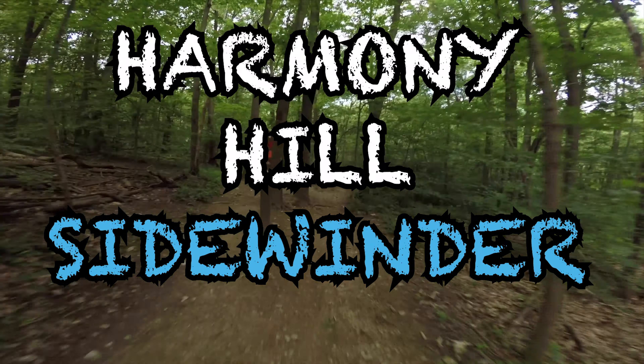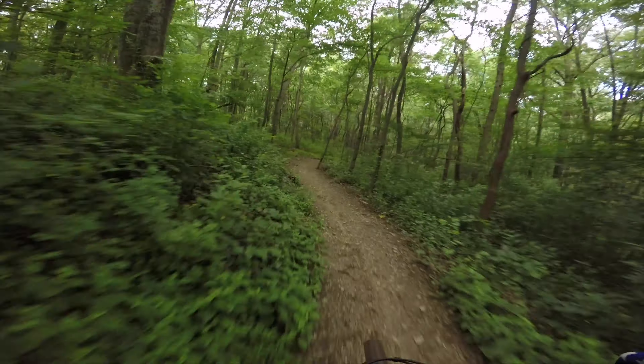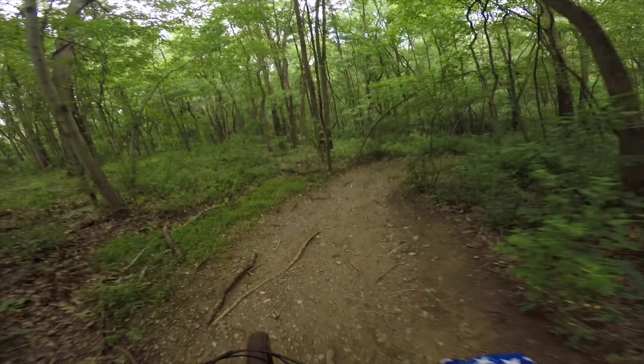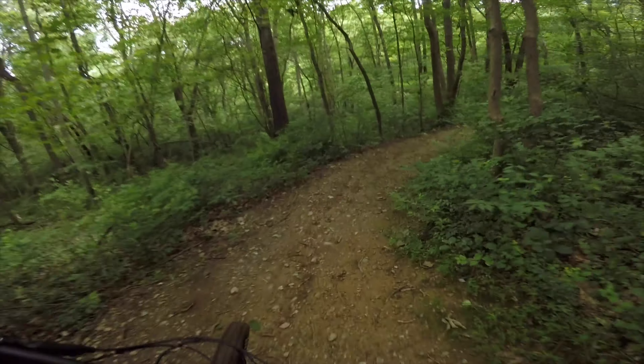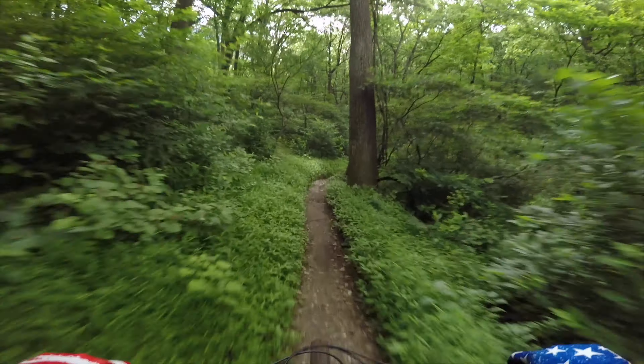Welcome back to Everyday Mountain Bike, but if it's your first time here, hello! My name is Mark and I will be taking you down a few trails at Harmony Hill in Downingtown, PA. You may have seen this on my channel before, and if you haven't, you can view the full trail guide and some other videos in the card above.